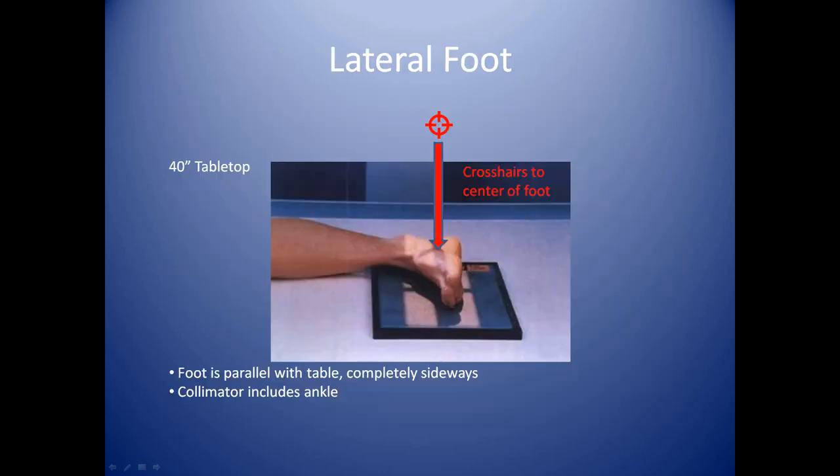For the lateral foot, you'll have your camera angled back to a straight 90-degree angle toward the table — perfectly perpendicular to the foot and to the table. We're at 40 inches, and the crosshairs are centered toward the center of the foot. Place the foot on the cassette and angle right at the middle of the foot so that you're including the heel, the toes, and the ankle in the entire examination. The reason we include the ankle is because the talus actually creeps up into the ankle joint.